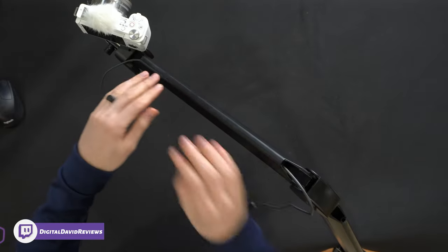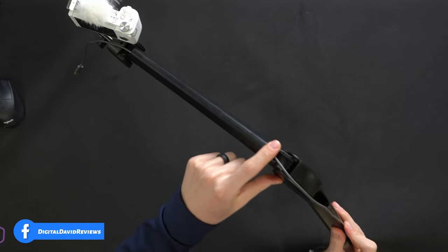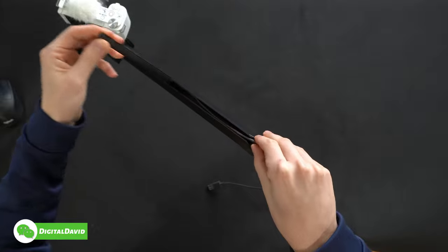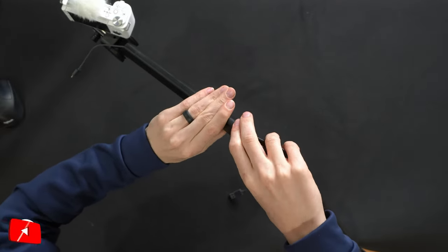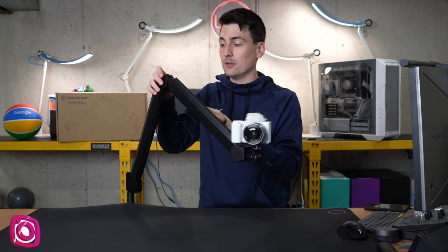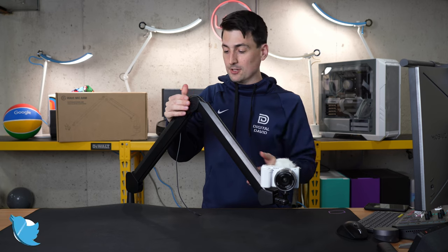We also used the built-in cable management to run a USB cable through here — connect that right into our camera and fish the rest through the other side of the arm and out to our computer. You can just gently pry the channel open with your fingernail, put your cable in, and press it back in place. If you've used the low-profile version of this, they have a nice magnetic mount. This one is more sturdy in the sense that it stays in place, whereas the magnetic one can come loose — though the magnetic one is a bit more convenient.